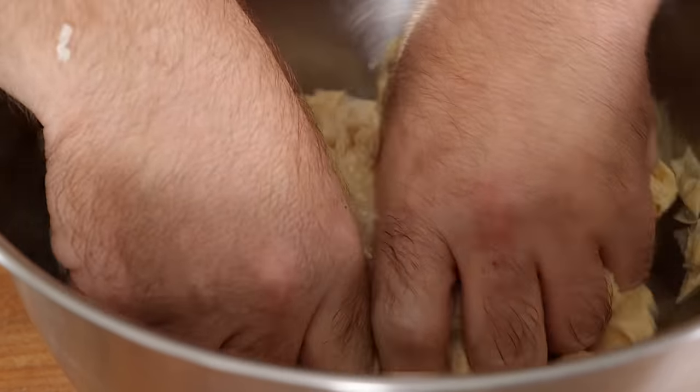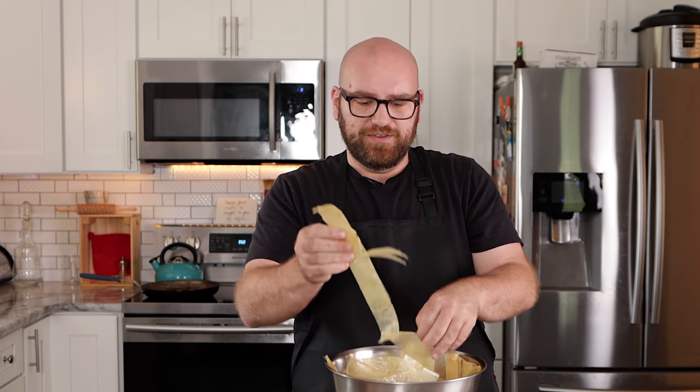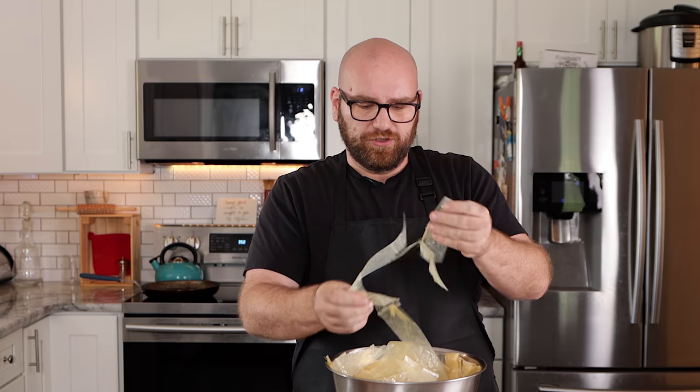I'm also going to leave a link to the original recipe, so if you want all the instructions, follow along over at that original recipe. I think it's definitely key that everybody clicks on that link to give the original creator the credit that they deserve.